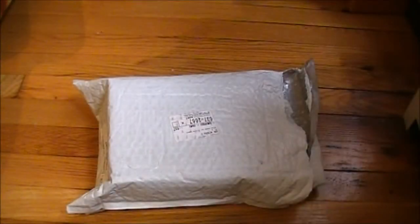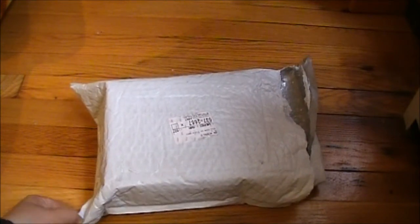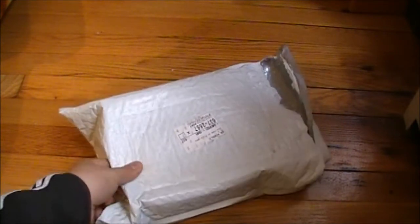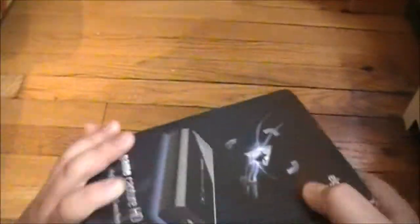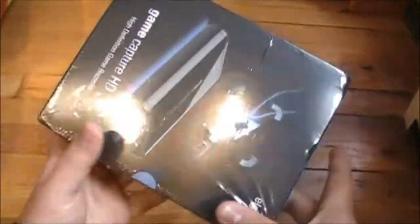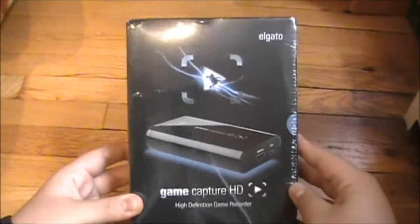What is up ladies and gentlemen, my name is Michael and I'm just gonna do a little unboxing of this new Elgato capture card. I already opened it but I just opened the box garbage, so here it is — Elgato Game Capture high-definition game recorder.